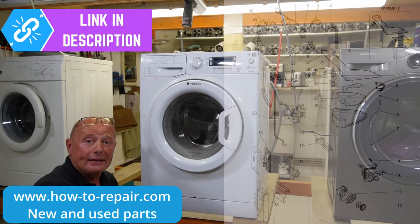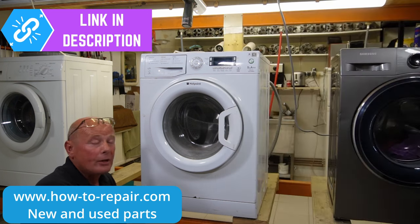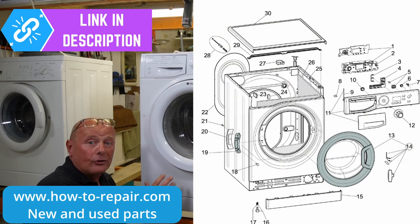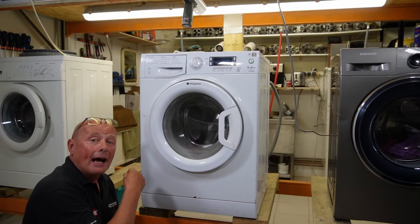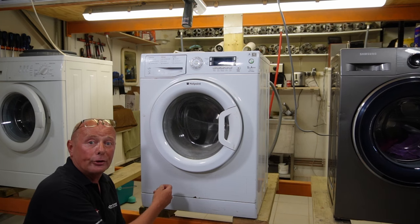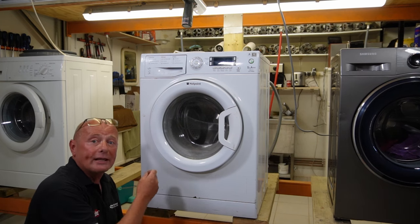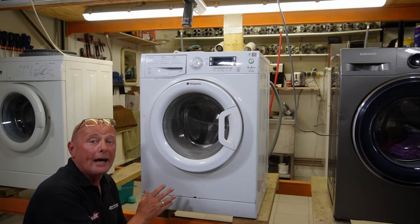I'm going to scrap this machine and use all the good components like the printed circuit board, motor, water valves, etc., and put them onto our secondhand eBay site. We also sell all the common running parts for this machine like the pump, carbon brushes, door seal, belt, water valves, and other bits and pieces. This video will be about 30 minutes long. I will show you how to change each individual component and talk you through all the common faults as I go along.